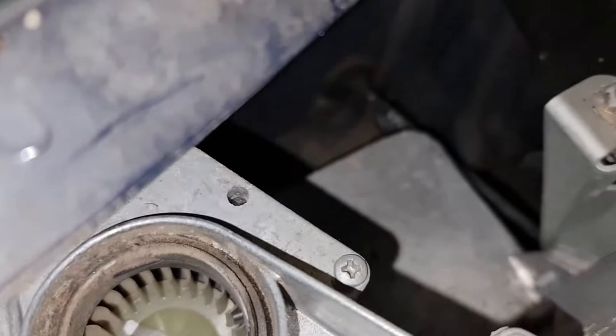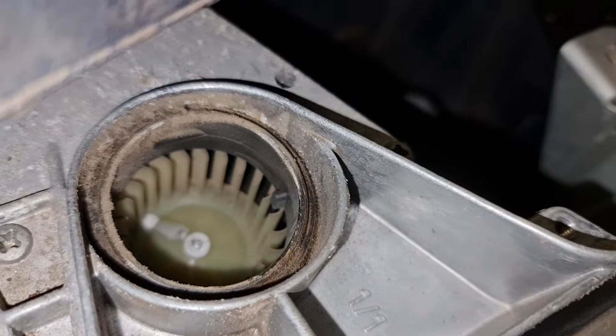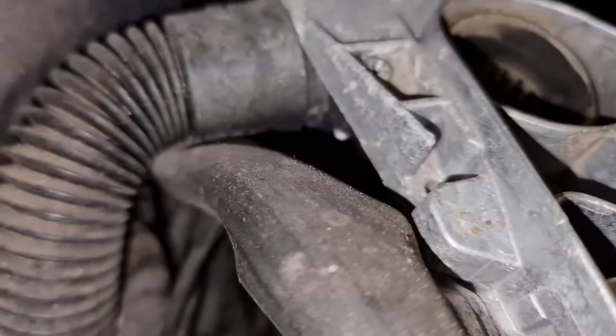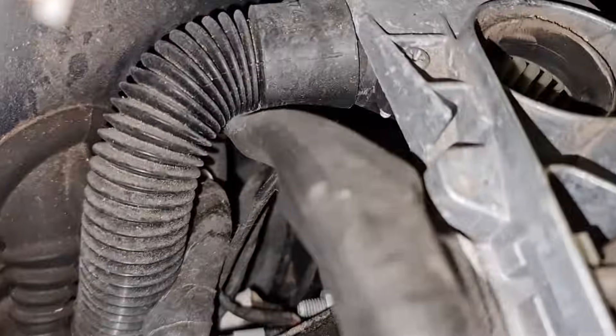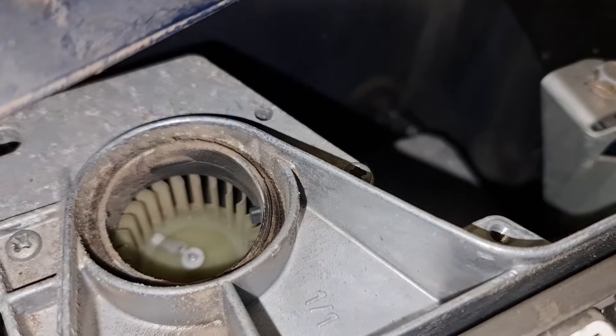Please notice that you have a fan over here that might get a bit dirty — as you can see there is a little dirt here. There is also a vent that goes all the way down, so make sure that one is kept clean as well.